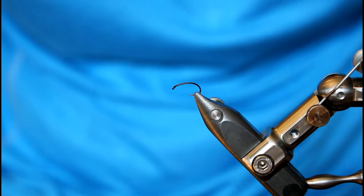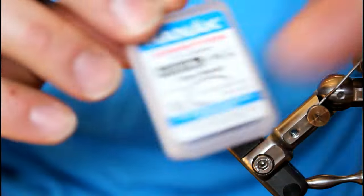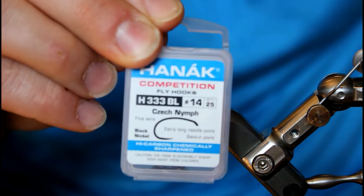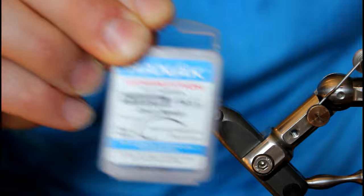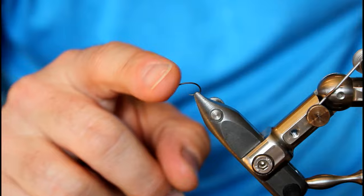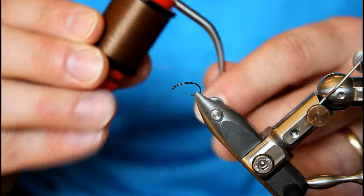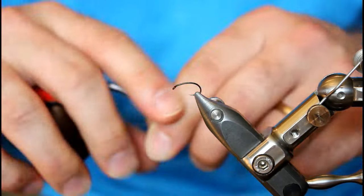Let's start tying this Sparkle Emerger variant. In my Staunfo Transformer vise I have a hook from Honec Competition — it's their H333 BL. They call it their Czech Nymphing hook. It's barbless and I'll be tying it in a size 14. The thread I'm going to be using is Unithread, 6-aught, color camel.